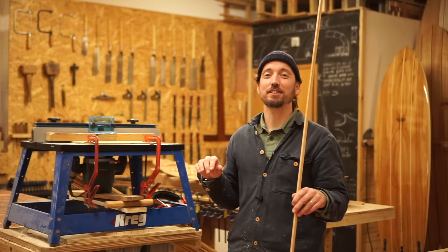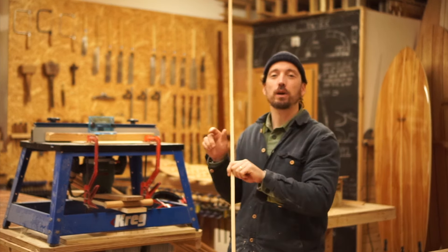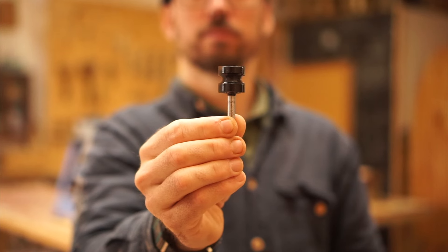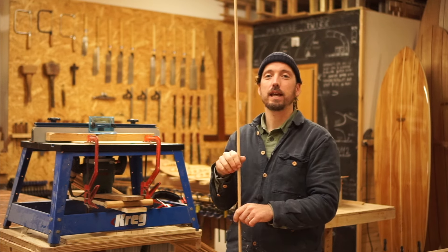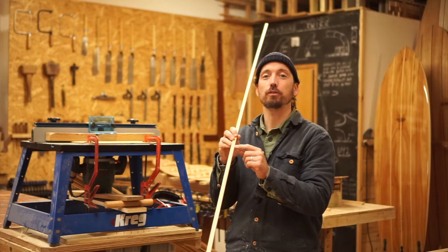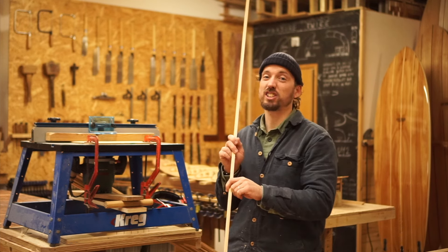The next thing we need to do is use our router table to take these square strips and put a bead on one side. I've set up the router bit that does exactly that — it's got a six millimeter round over — so I'm going to push the whole stack of rail strips through. Then I'll change the router bit over to the one that does the cove, which takes the notch out of the bottom of the rail strips. I'll need to spend a little bit of time with my headphones on because this one's a bit noisy.